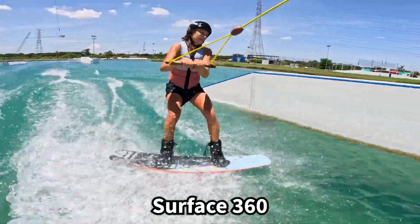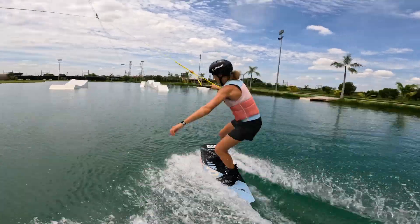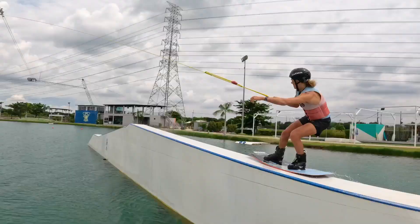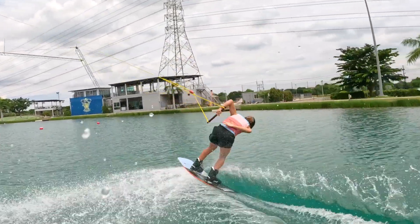If you already know how to land blind with the handle behind your back, a backside 180 off a feature is also a lot of fun and you should definitely try it. The most important thing is to wait until the very end of the feature, push yourself actively out of it, and then initiate the backside 180 with a blind landing. Landing blind off any feature at your cable park is definitely an important basic move you should be able to do.